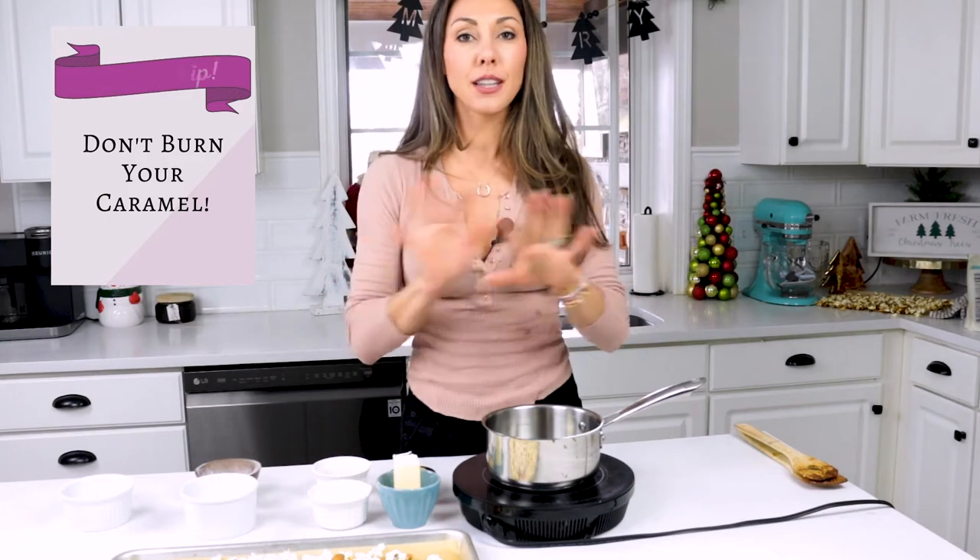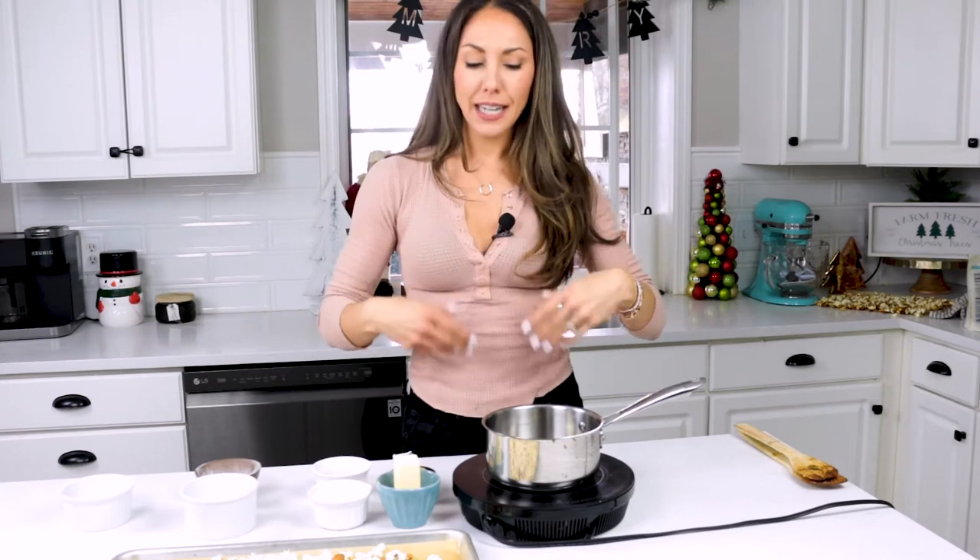Set them aside but have them nearby. Let's start our caramel sauce. But before we do, we have to talk about one thing: don't burn your sauce. If you burn your caramel sauce, there's no turning back. The only way you can burn it is if you turn the heat up too high. So start medium-low — if anything, on the low side. Then once you start to get it going, if you don't see any bubbling happening, you can turn it up just a touch. But if you burn it, you've got to start all over again.